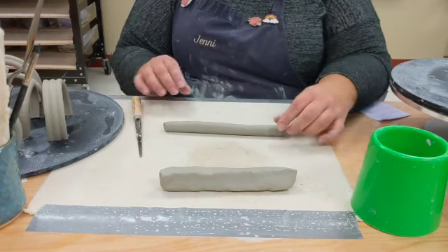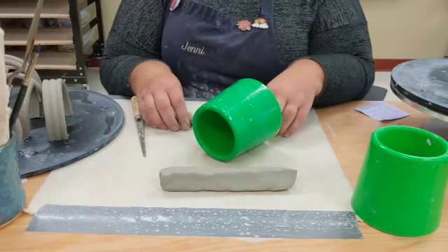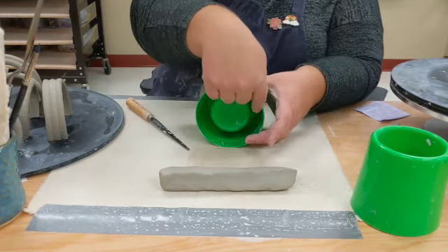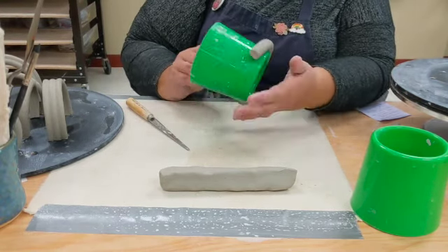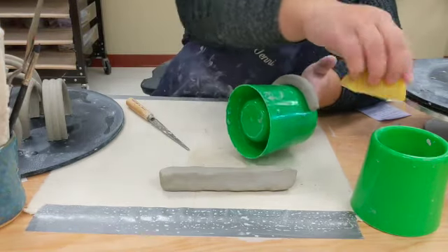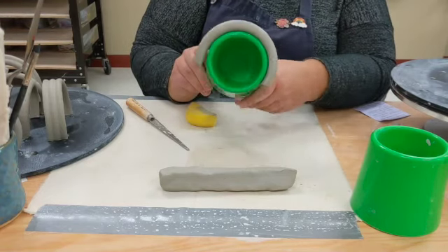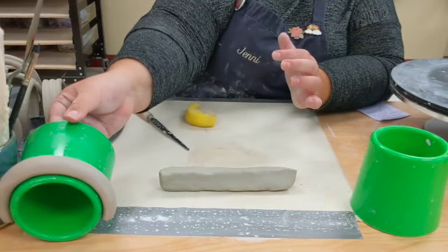What you're gonna need to do before you do anything with the coil is set it up to be formed. Take a cup — a small cup if you want a really small handle, or a large cup if you want a wider handle for big hands. Gently wrap the coil around the cup. If it starts to crack a little, take a tiny bit of water and your sponge and smooth it out. Let it sit like that for about 15 to 20 minutes to air dry.